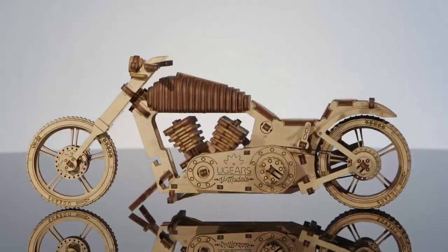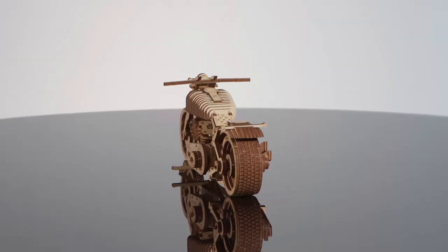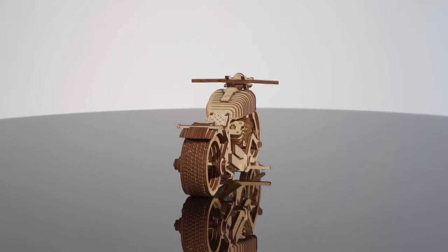The U-Gear's bike carries the true spirit of the road. It's always been and will forever represent a challenge, speed, and true freedom.